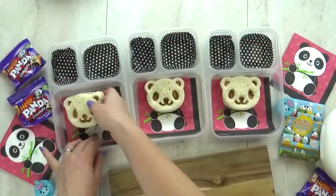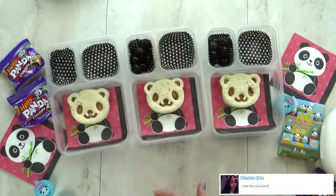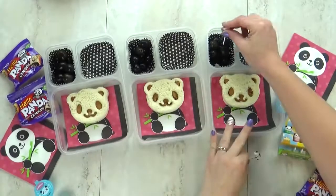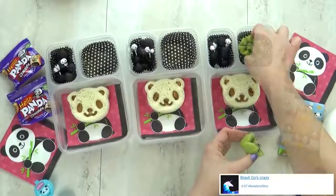I'm gonna go ahead and add these to the lunch boxes, and then I'm gonna add a handful of black olives. This totally goes with the black and white panda theme. And then to make it extra cute, I have some panda picks for the kids to use. For our fruit today, I'm gonna add some kiwi. I just love that vibrant green color.